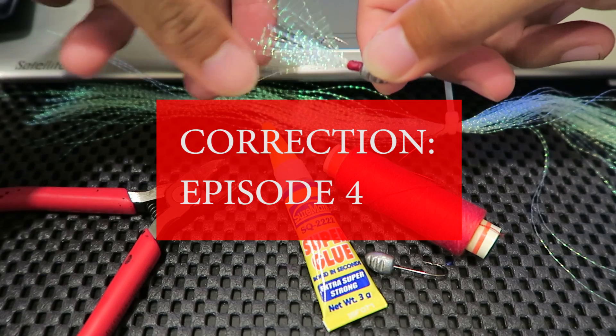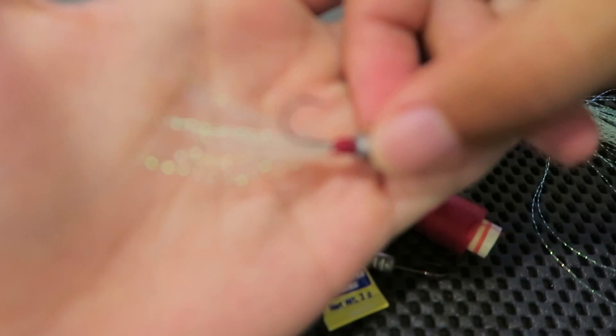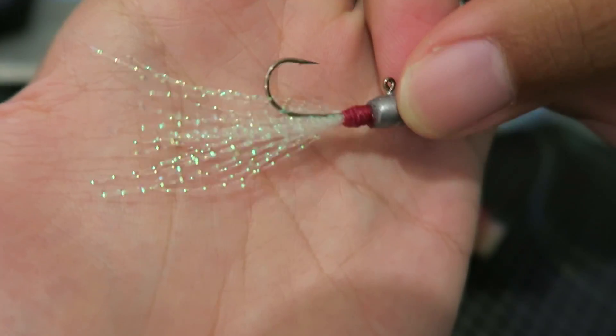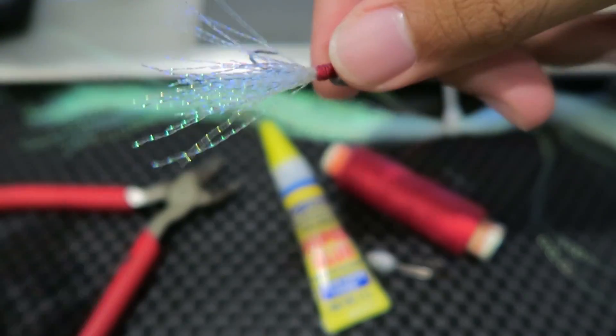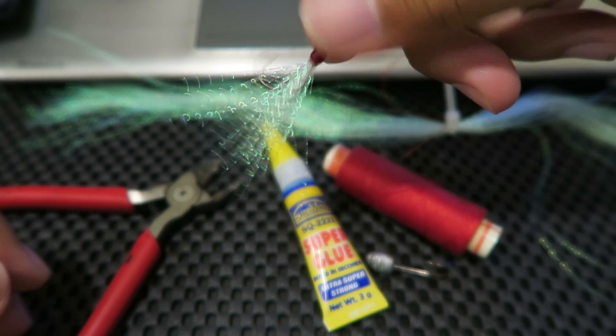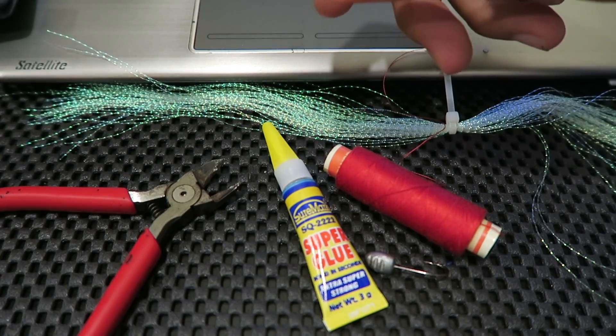In this episode, where I teach you things I don't know how to do myself, I am going to teach you how to make one of these jig head fly things. I used this in a previous video and also in this video, and it seemed to work pretty well for peacock bass in Singapore. You guys can go ahead and try and make this yourself.